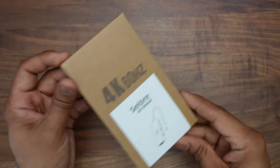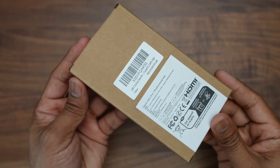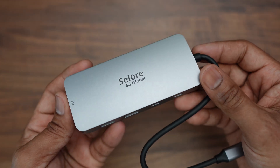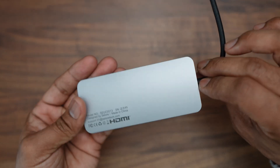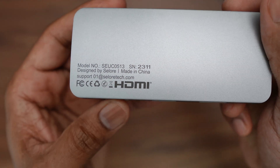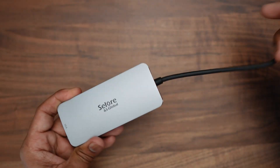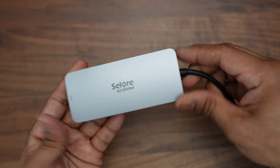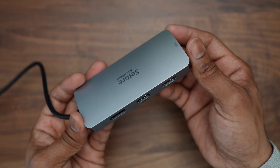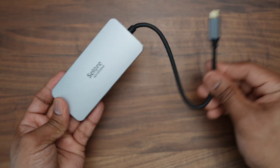Next we have the eight-in-one USB-C hub. This comes in a slightly more generic cardboard-style box, and the hub itself looks almost physically identical to the nine-in-one hub, although this one is slightly wider. The model number is SE-UC-0513. It's also a nice and compact hub with the same matte finish and an all-metal body — it feels really sturdy and looks well made. It also has a non-removable Type-C cable attached, approximately 24 centimeters in length.